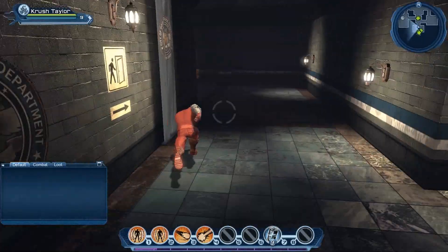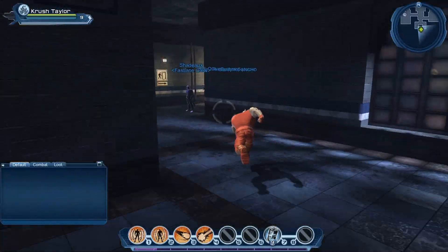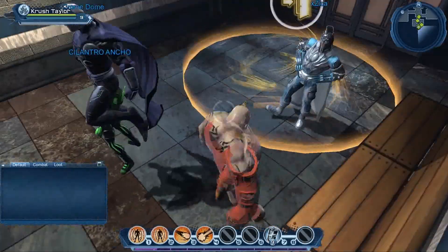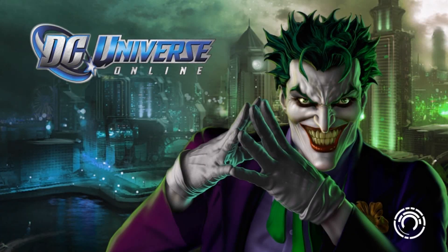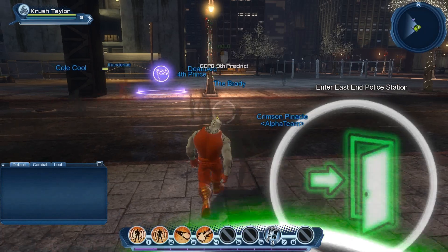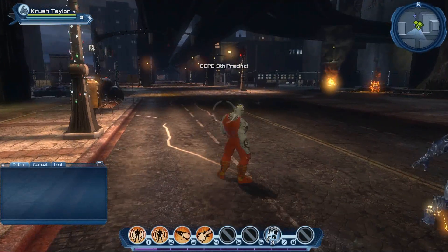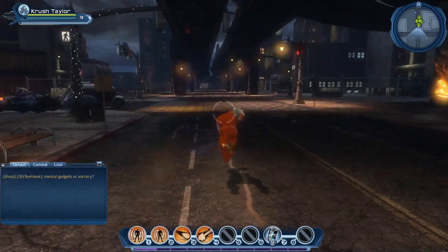Here is some FRAPS footage from DC Universe Online. The graphics run smoothly with all the settings maxed. I was usually over 100 frames per second with sporadic dips into the 80s at times, with FRAPS recording at 50 frames per second full-size 1080p HD quality. The frames dropped considerably, but I was still averaging in the 60s or 70s. There were some moments of graphical lag but this does not seem to be related to frames per second or the performance of the graphics card.